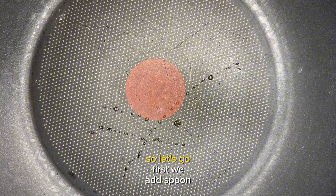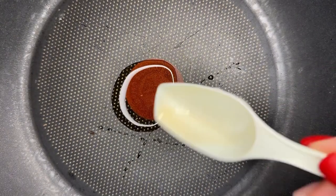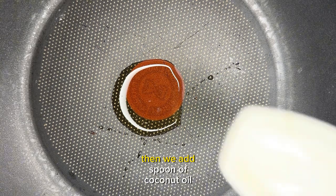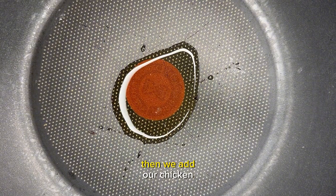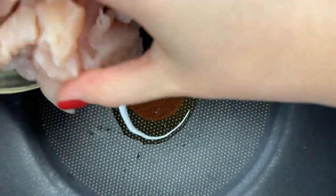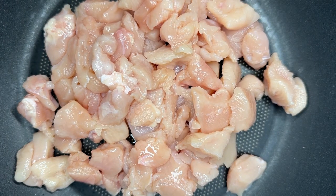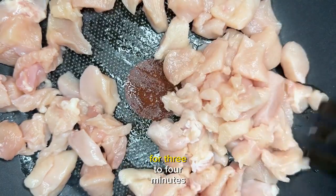So let's go! First we add a spoon of salmon oil, then we add a spoon of coconut oil. Then we add our chicken and cook it well for 3 to 4 minutes.